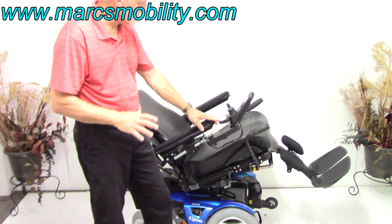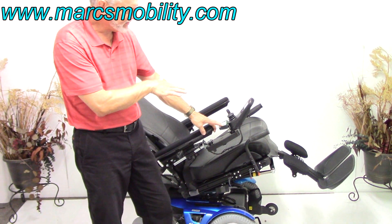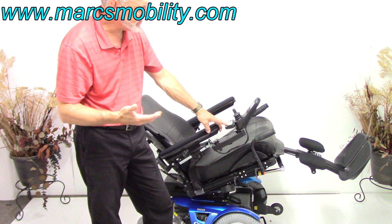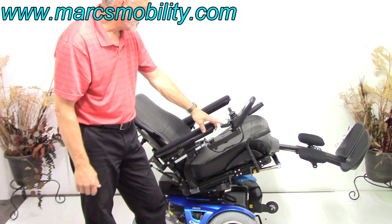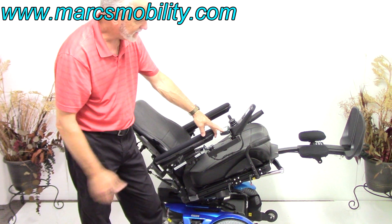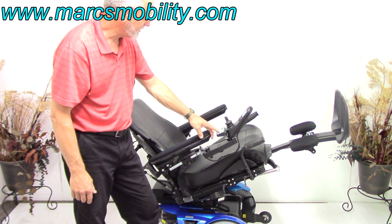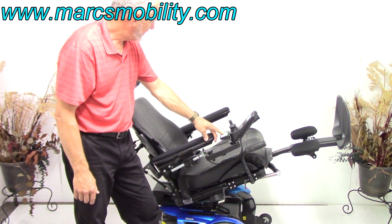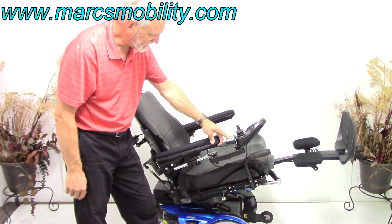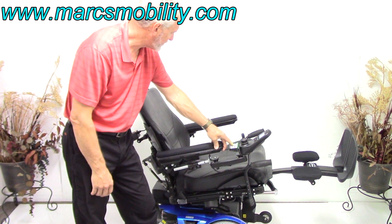If you want to be tilted with your legs higher than your body, you could leave the seat halfway tilted and raise the legs up — you'd have your legs higher than your body for circulation. You don't have to be tilted this far back. I'm raising the legs now — the legs can go up on their own, you don't have to be tilted. You can bring the tilt back to whatever level you want.